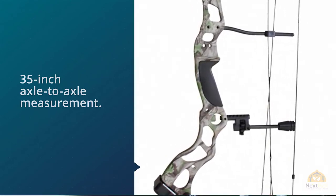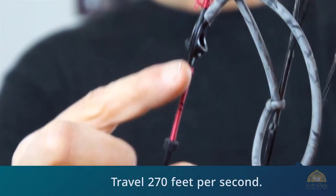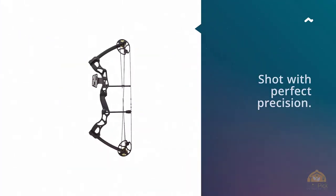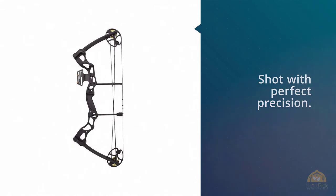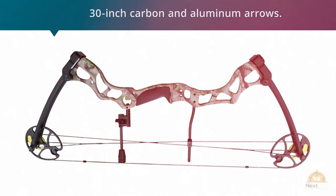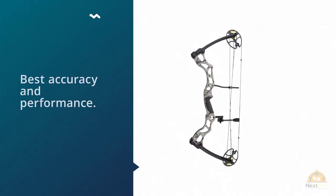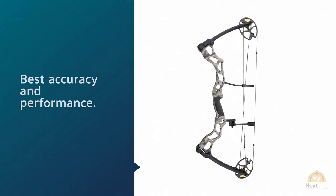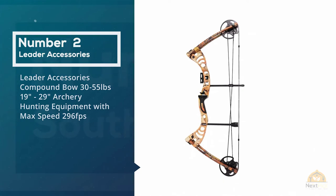The compound bow has a draw length of 25 inches to 31 inches, and a 35-inch axle-to-axle measurement. From this bow, your arrow is going to travel 270 feet per second. This, along with rigid tolerances, helps make sure you can make a shot with perfect precision. When buying arrows, it's best to use 30-inch carbon and aluminum arrows for the best accuracy and performance.